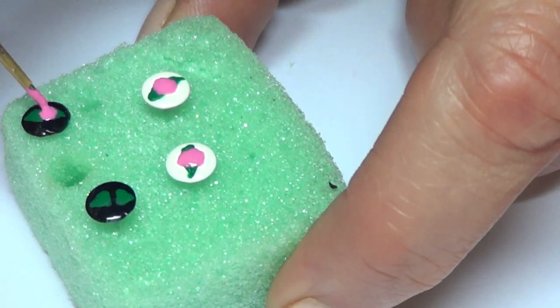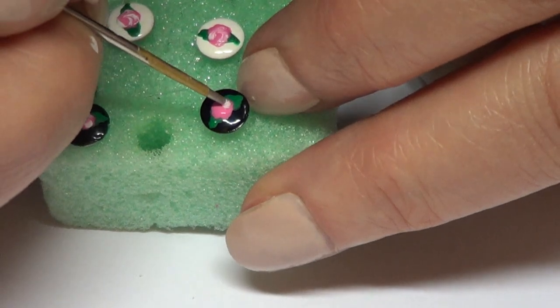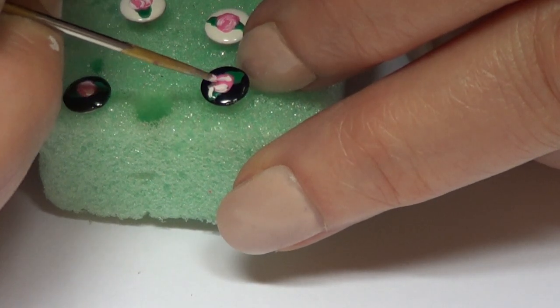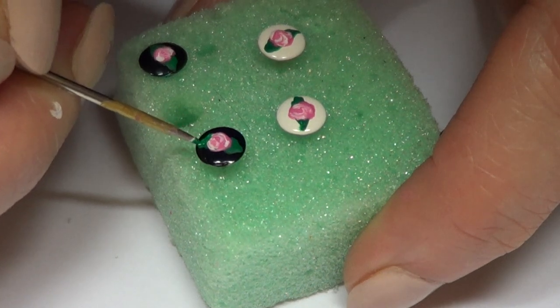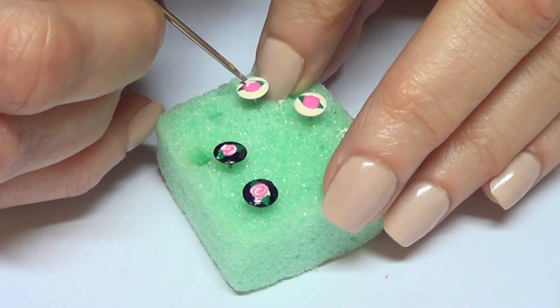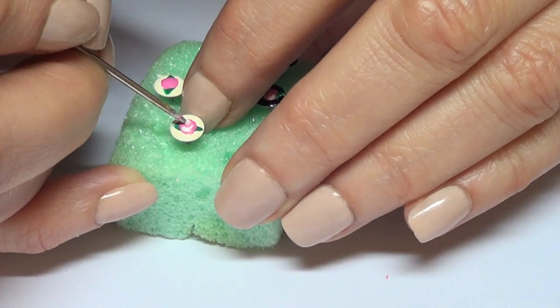I'm doing this movement leaving mini spots all over the place. While it's not fully dry yet, I'm going to be taking my white acrylic paint and adding some details on the fresh pink. It's pretty much like two C's meeting in the middle — this is just an effect to paint roses fast and easy. Feel free to use nail polishes for this; I just prefer to work with acrylic paint.